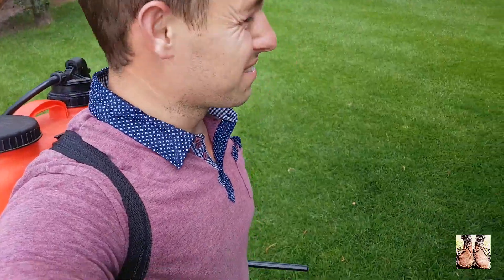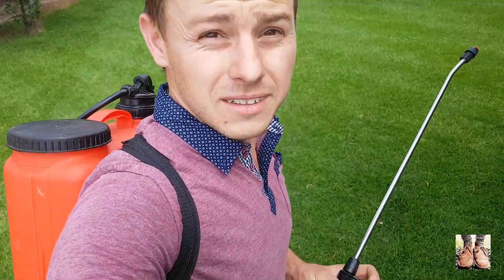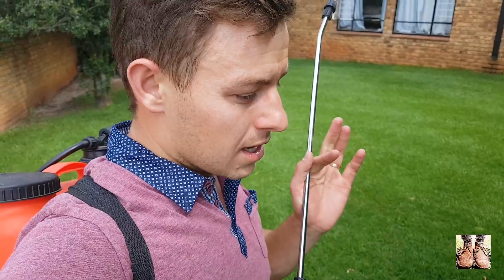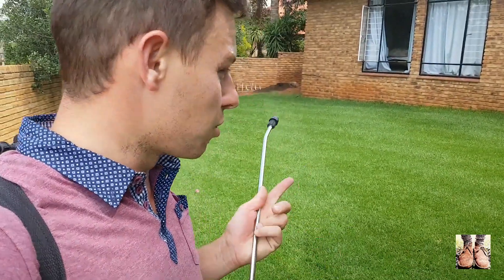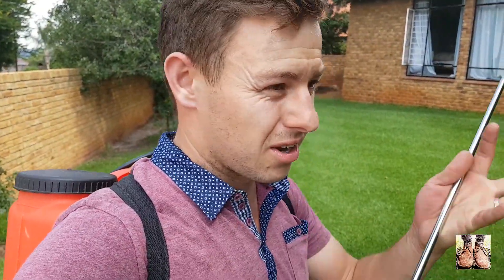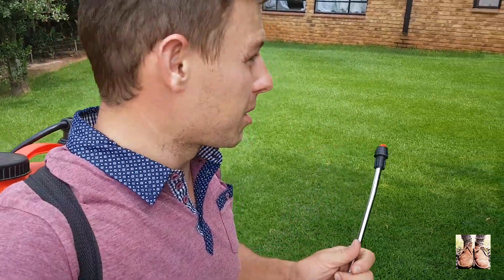That wraps up the spraying of the lawns with this PGR — plant growth regulator. You don't want to cut or water your lawn until at least tomorrow, like 12 hours minimum. Don't do it. You want it to dry on the leaf — it's foliar uptake only, it's not taken up through the roots. So leave it on there, and then tomorrow you can cut again. It gets absorbed by the plant and slows the plant down.